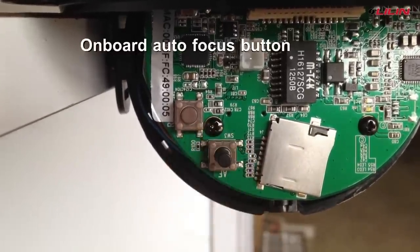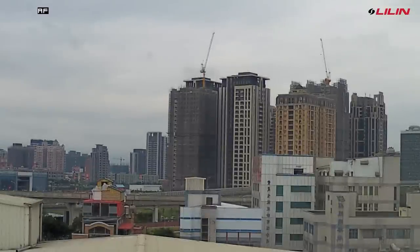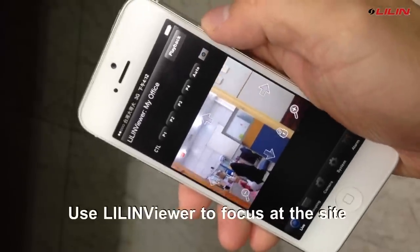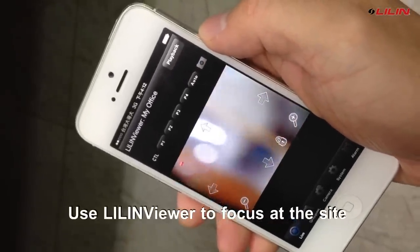These series cameras allow you to click a focus button for easy focus. During installation, you can use Lilin Viewer to make it focused.